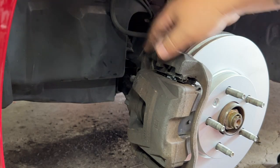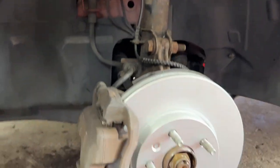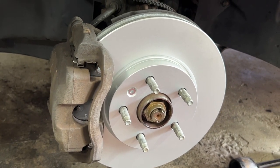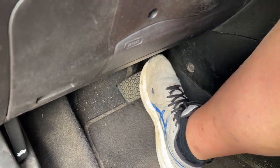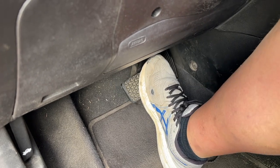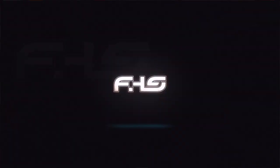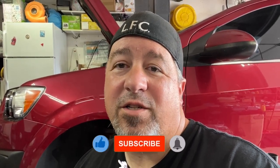There it is — double check everything, make sure it's exactly how you want it, and you should be good to go with the new rotors on. The last step after replacing the rotors is to pump the brake pedal to get the caliper piston back out, make sure it's not spongy, and make sure you're in good shape. It was a quick and easy job — I hope that helped. Make sure you subscribe to the channel for when car content goes live.